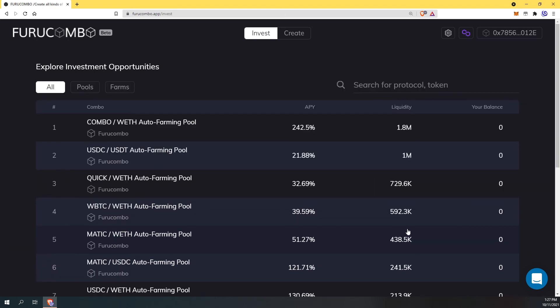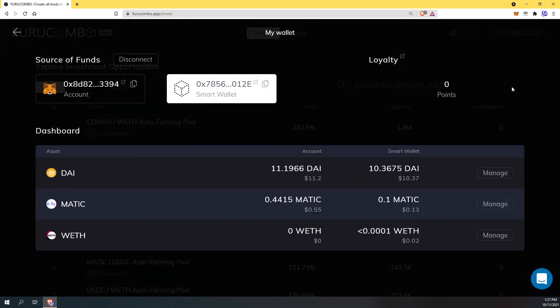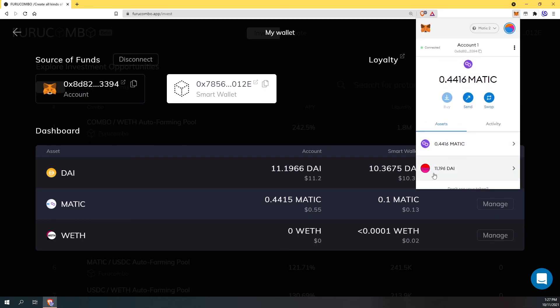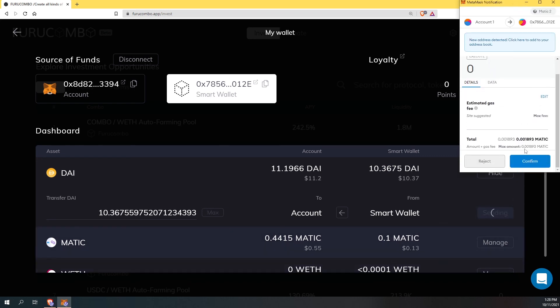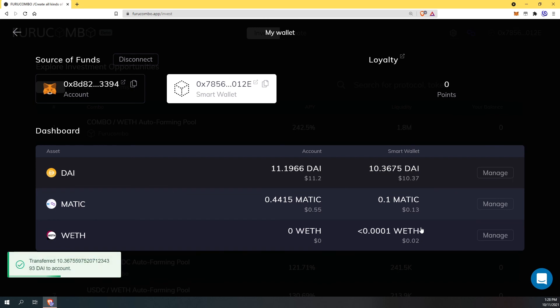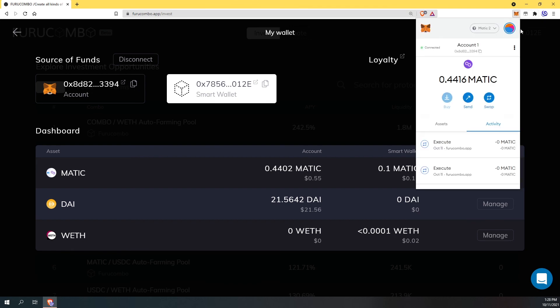Now we just need to double check and see what our wallet shows. I have 10 DAI in my smart wallet. Now I want to bring it over to my MetaMask — I can see I already have 11.196 DAI in my MetaMask. I want to go from my smart wallet back into my MetaMask wallet. I hit this arrow here which is from and to, and now it's going to go from smart wallet to account. I max that out at 10.367, hit send, confirm. Let's double check — I click assets and there we have it: 21.564 DAI in my MetaMask wallet.